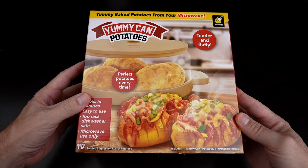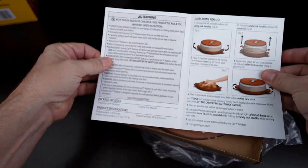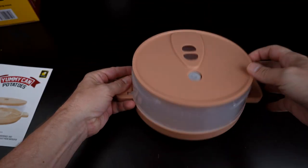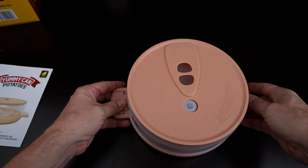Let's first take a quick look back at the unboxings and see how that went. Let's take a look at the Yummy Can Potatoes. I paid 20 bucks for this direct from the website. Got some instructions — I'm going to read these over carefully. It's a pretty unassuming, just generic plastic dish it seems like.